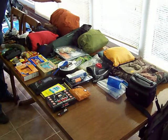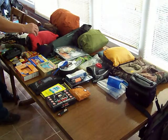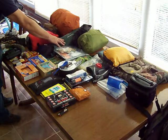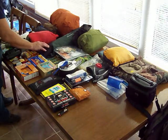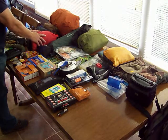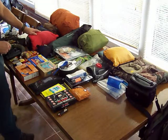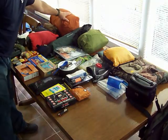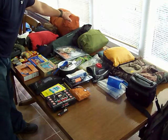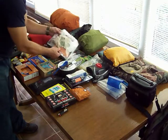Moving on to my sleep system — this is my sleeping bag, six, seven, or eight hundred fill down. This is my Zephros 2 Wild Country Terranova tent. I'm carrying a small tarp. This is my clothes in a dry bag, which is basically just some long underwear, socks, a couple of undershirt changes, and my stuff sack for my sleeping bag.